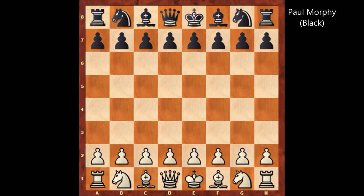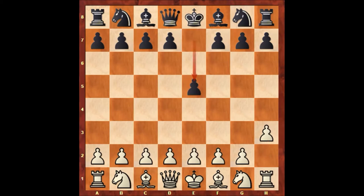Hello everyone and welcome to another very beautiful chess game of Paul Morphy. In this game Paul Morphy has the black pieces and his opponent is Charles Dillingham Mead who is playing with the white pieces. This game was played in New York in 1857 in the first American Chess Congress. Charles Mead starts the game with a funny move, h3 in the opening, and Paul Morphy played e5.